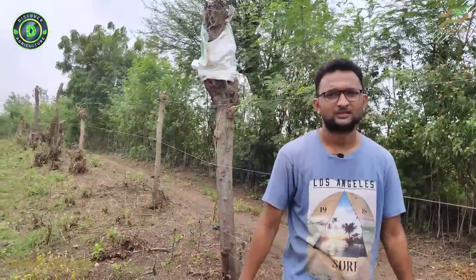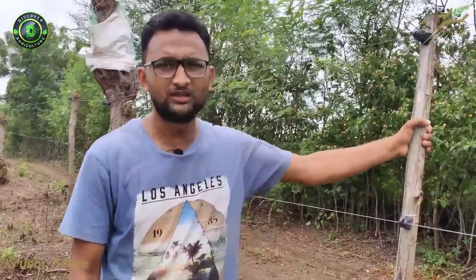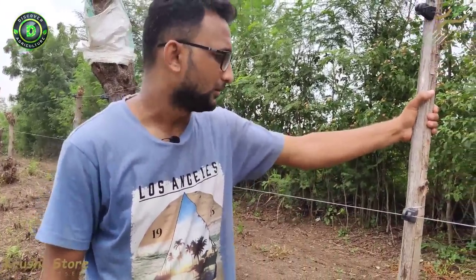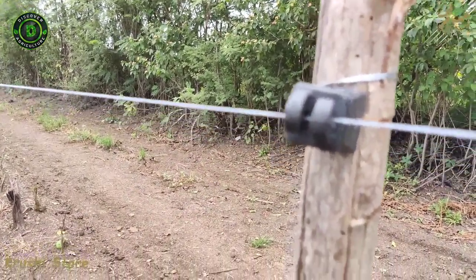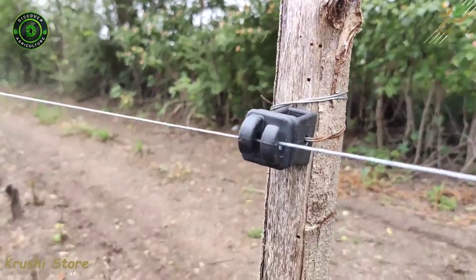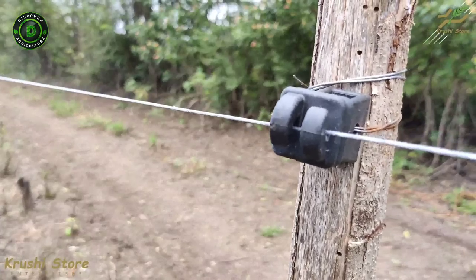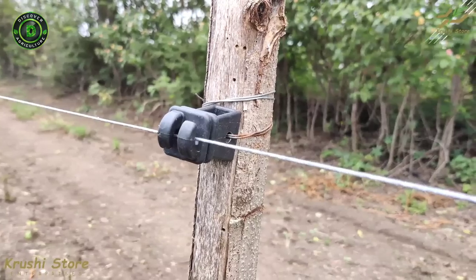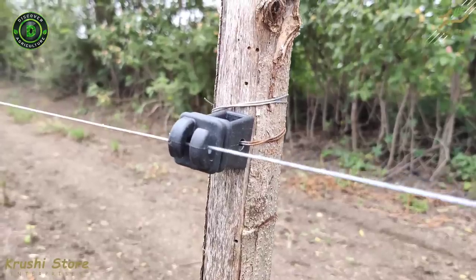Now let's see the active fencing. This is the type of fencing they have created. We do not recommend using wooden stands — we recommend using iron or plastic stands. This is the hook insulator, which keeps the wire in tension, and this wire is also provided by us. This is a clutch cable, not a normal GI cable, and it has higher resistance to weather, rain, and so on.